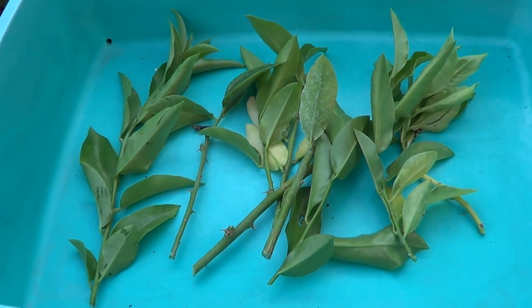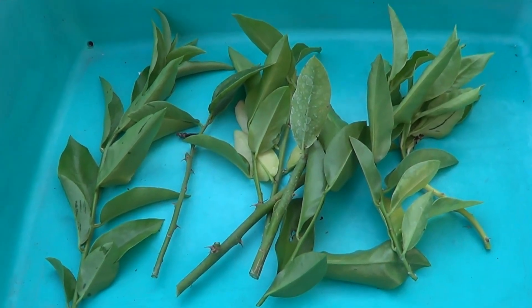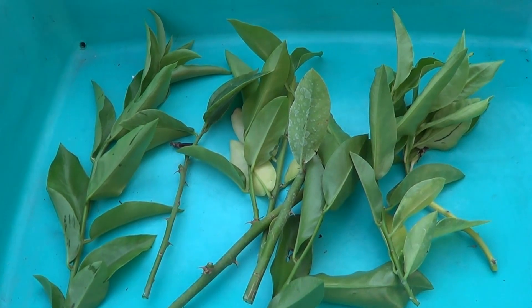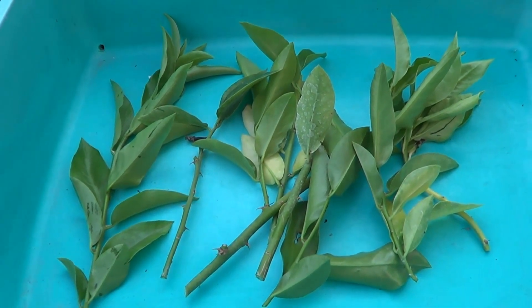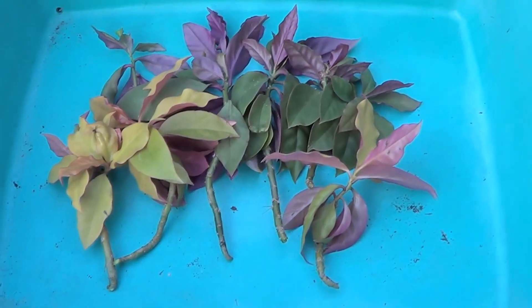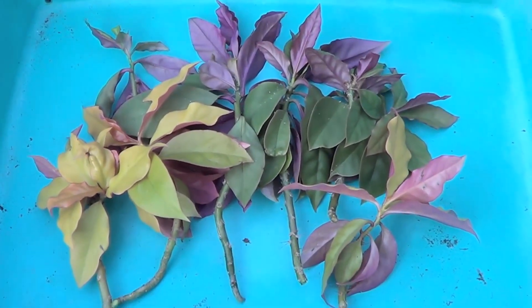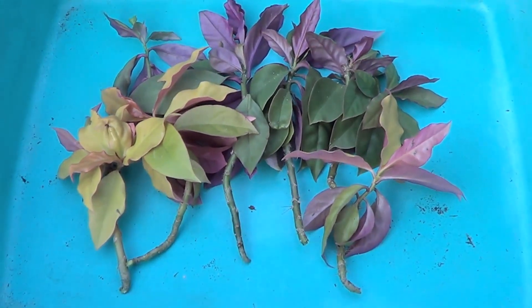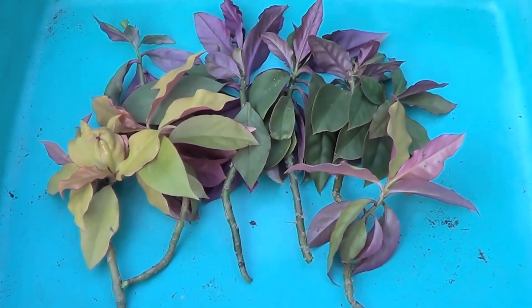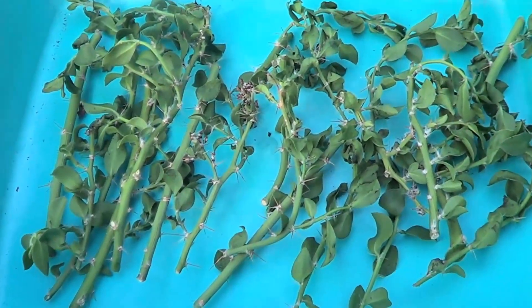The cutting should be about six to eight inches long. You can cut them in early morning or early evening. I usually leave them for at least 36 to 48 hours — they'll seem slightly dried and the cutting has healed somewhat.